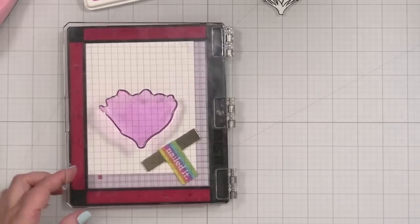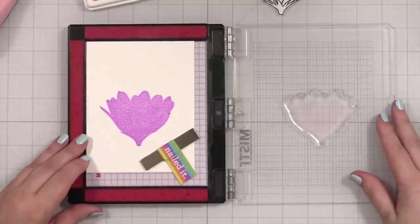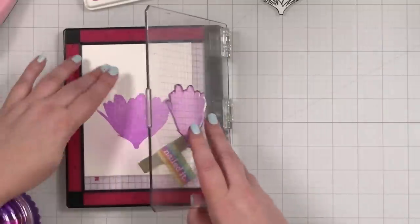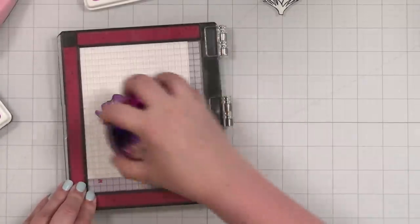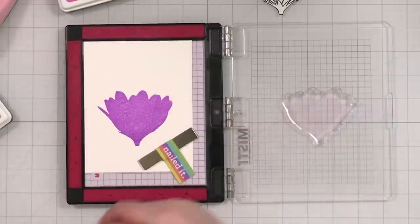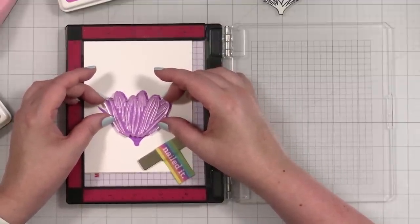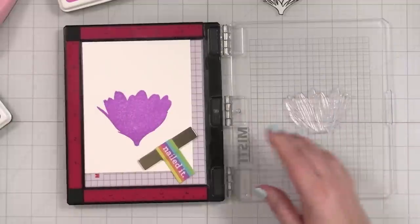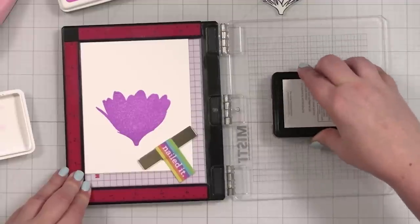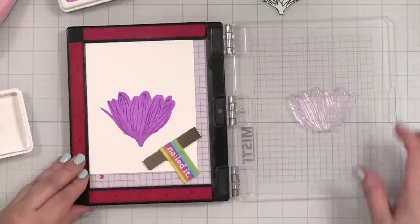We'll start out with Gina K's light orchid — this is the background layer of the bloom slash umbrella. Now I'm going to go in with my second layer and add some detail with the detail stamp. We're going to get this lined up to the best of our ability. I'm going to use dark orchid — we're skipping the medium and going right to dark, and we'll just do a few layers of this to add that detail to this flower.